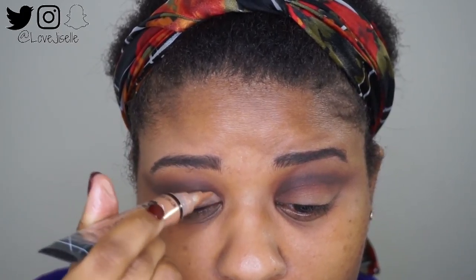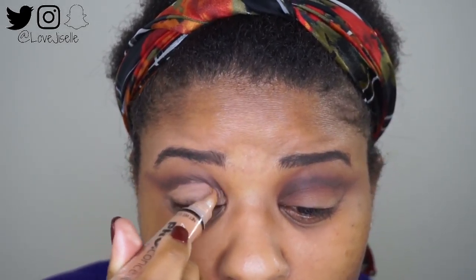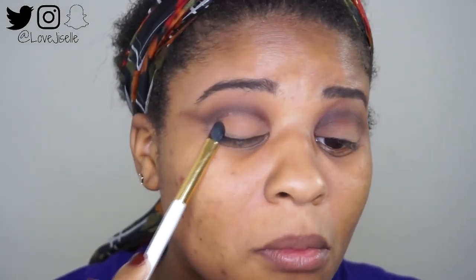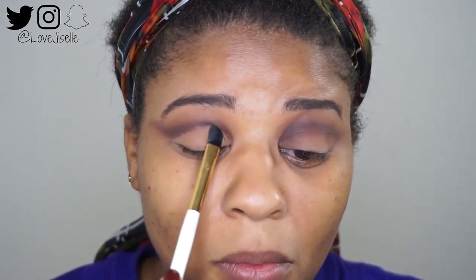I'm taking my LA Girl Pro Concealer and cutting that crease, cleaning it up and perfecting it. You want to take your time with this — even though it's sped up — really get that cut precise. Then you're going to set it with some powder. This is just a face powder that's the same color as my skin tone, and I'm going through and setting that.